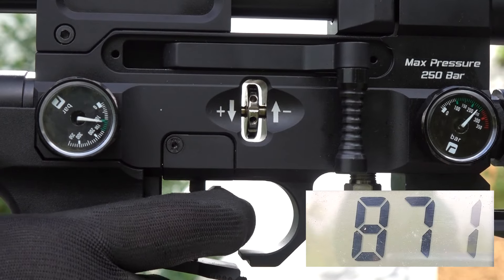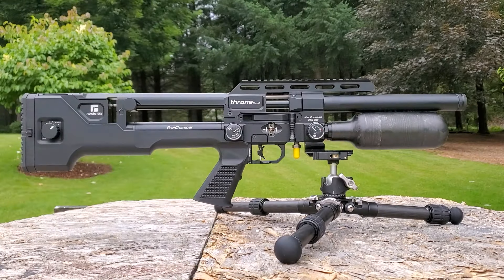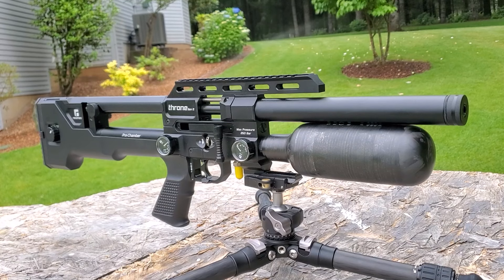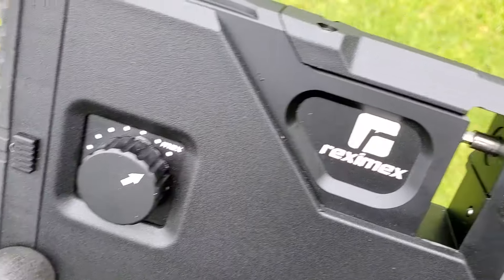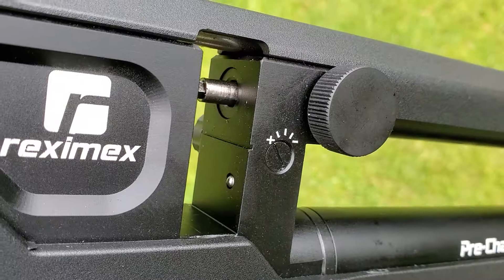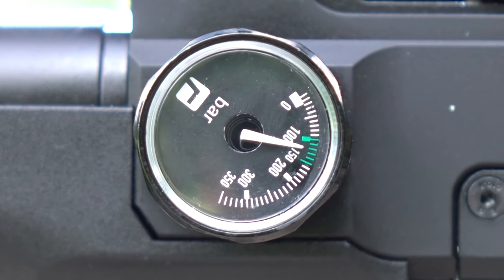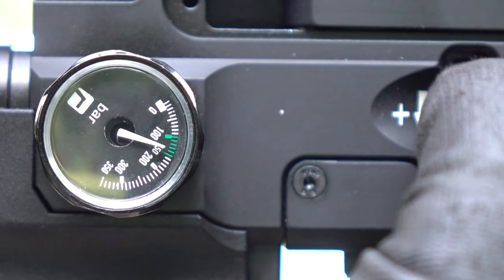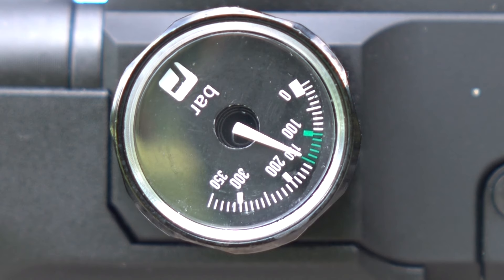That transfer port adjustment didn't really do anything. We know the regulator is working good, so it's tuning time. We're maxed out on the hammer spring tension adjuster, so our only choice is to up the regulator. Right here is our regulator pressure, and it looks like we've got a green zone. It got too windy to hear what I was saying, but basically you can turn the regulator up when there's air in the gun. I went ahead and turned my regulator dial until I was right up to the top end of the green zone — we're higher up now, but we'll leave it there and see what we got.